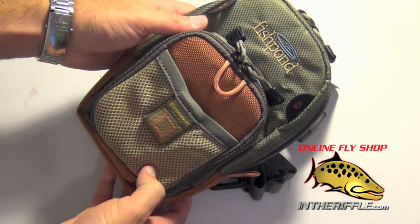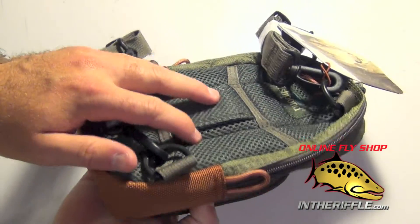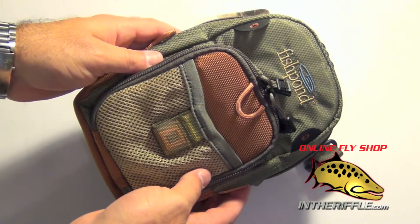In this video we're going to take a look at the Fishpond San Juan chest pack. This is a small chest pack that's good for short day trips, beginner fly fishermen, and hiking into high mountain lakes.